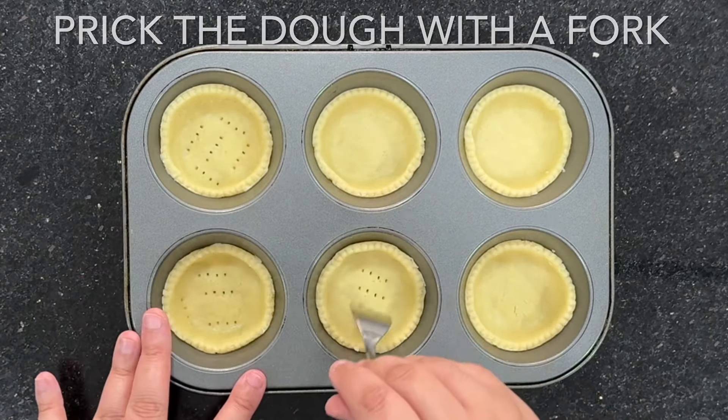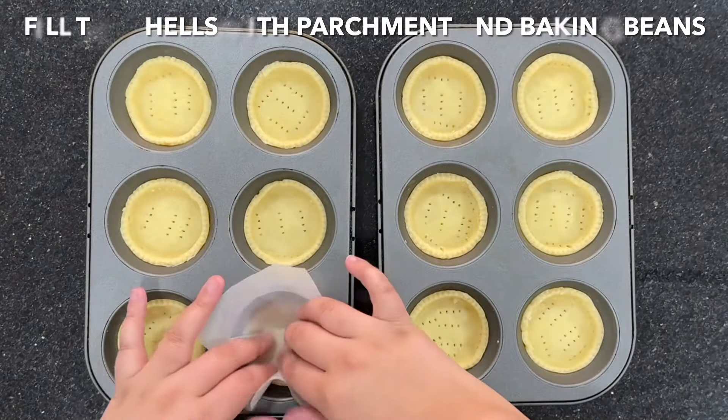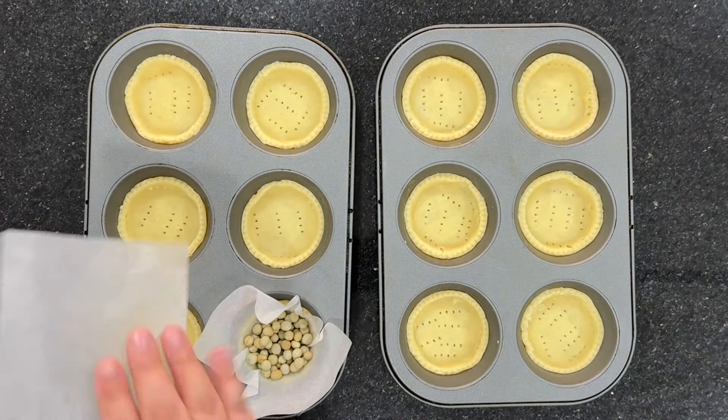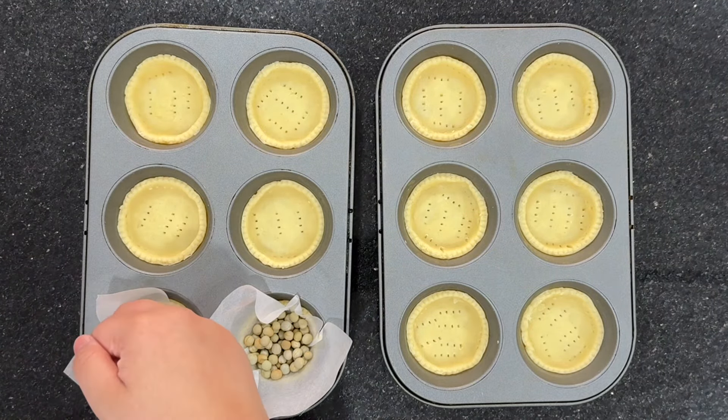Use anything that is dry and that can be put in the oven. You're going to blind bake these at 180 degrees Celsius for 15 minutes. Then you're going to remove the baking beans and the parchment paper and bake them again for around five minutes more.